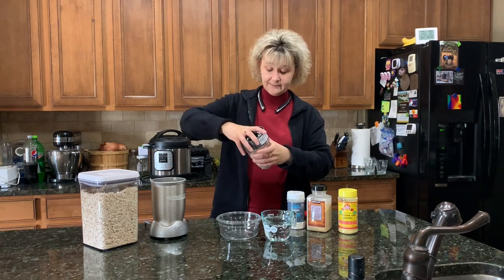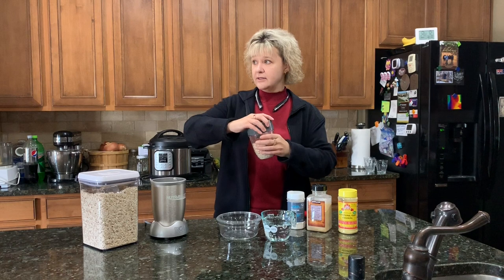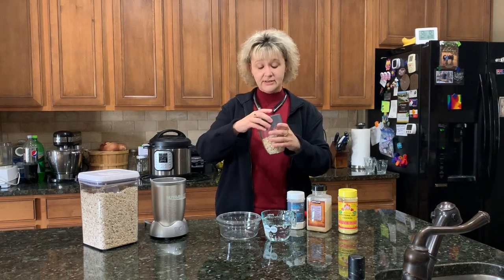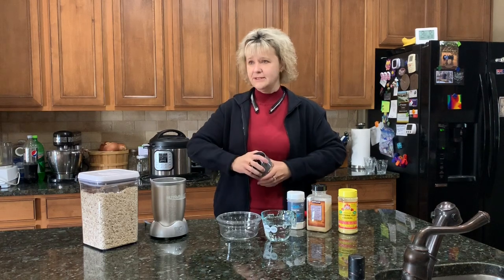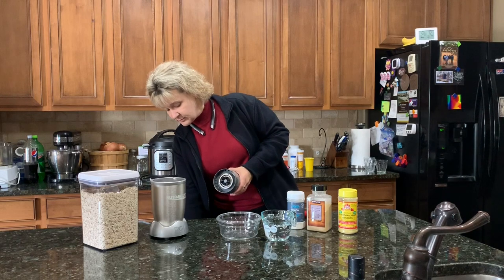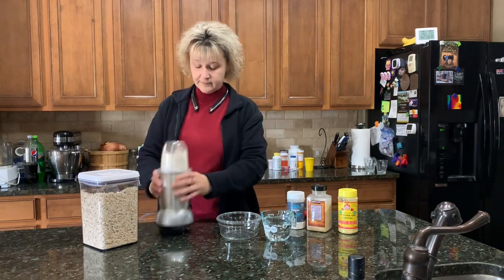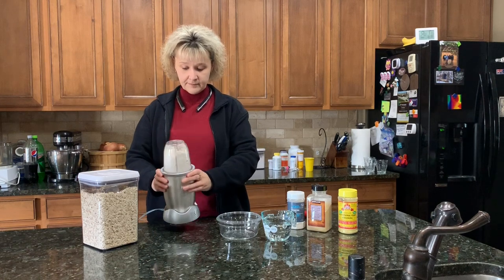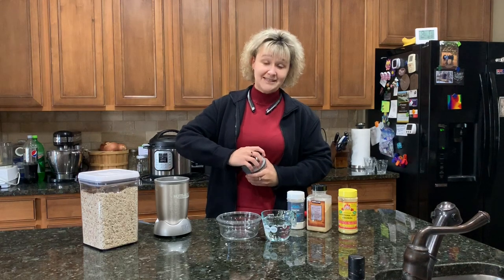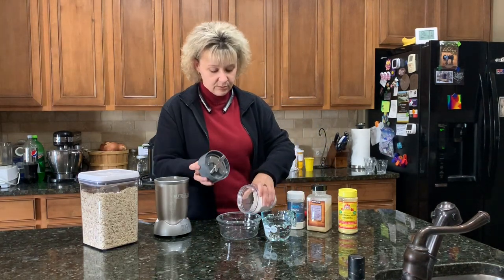We got new bottoms for our NutriBullet container because they were leaking — not around the edges or the seal, but actually through the bottom. Not sure how that was happening, but anyway, let's blend this up. Okay, that's pretty easy — put this in your bowl.